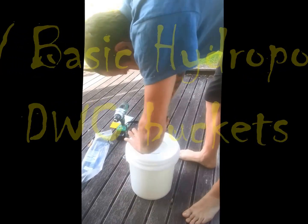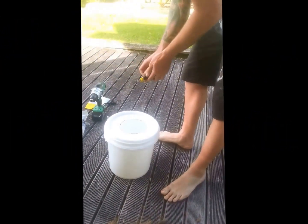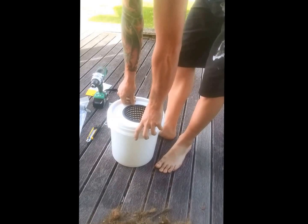This is Richard making a DWC system - deep water culture. We've got a 10 litre bucket here we got from one of our friends who works in the baking industry.